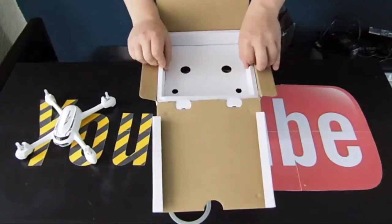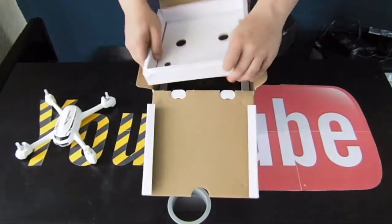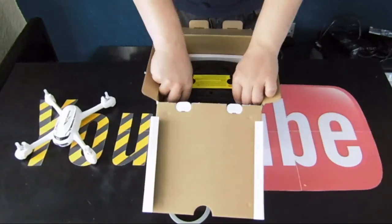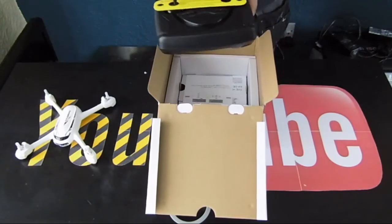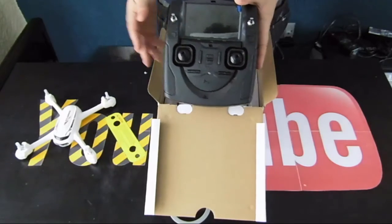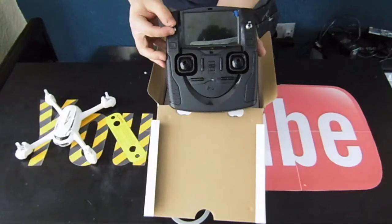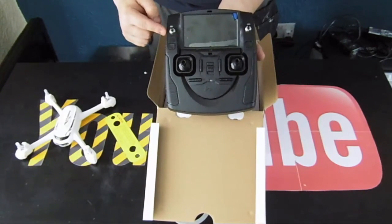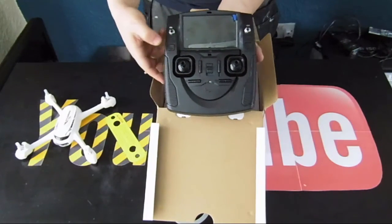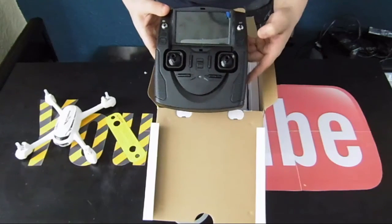It has 5.8G real-time transmission, so you get a little display built into the transmitter where you can see a live feed of what the drone sees as it's flying. Taking the transmitter out now — you can see the screen built in right there. That switch is to turn the GPS function on and off, this other switch is your return to home function if you feel lost or flying away, that button takes a picture, and that button shoots video.